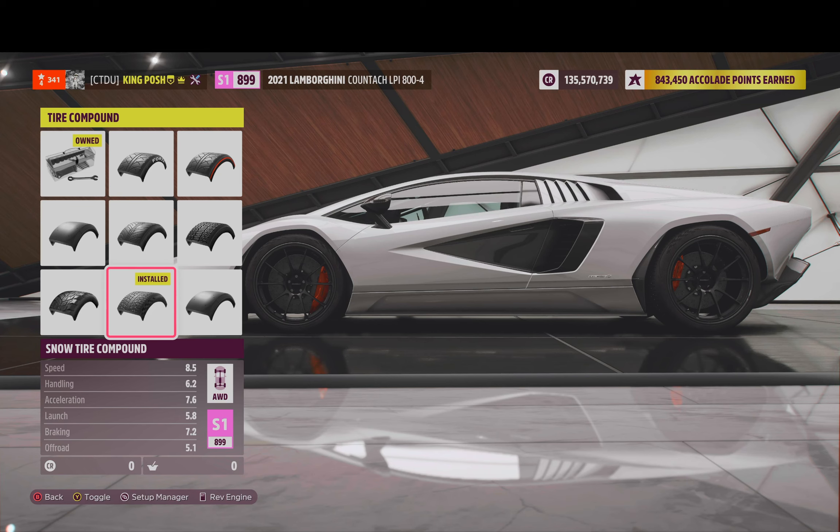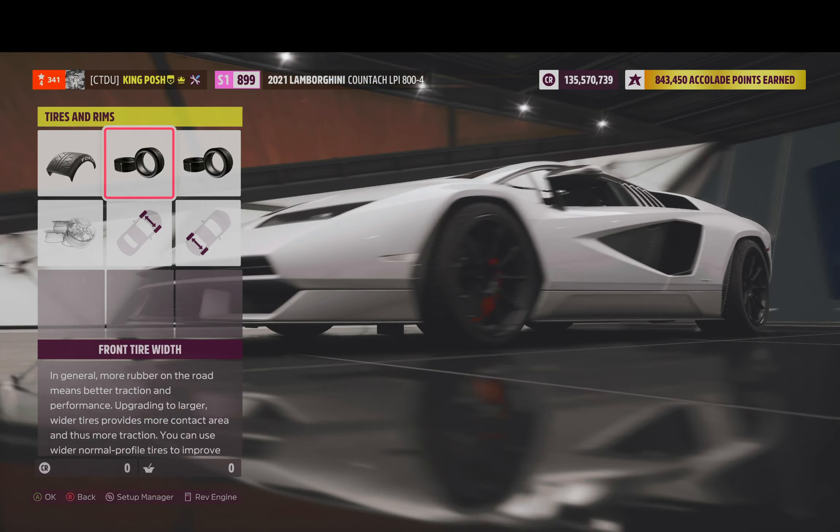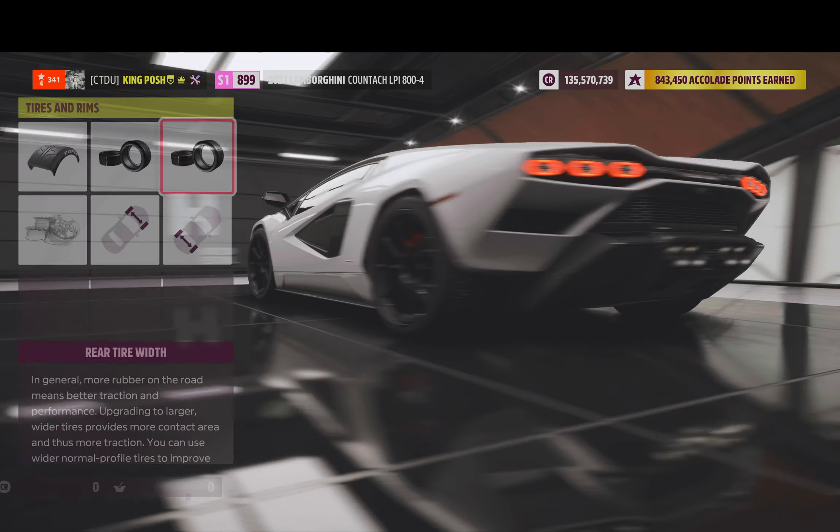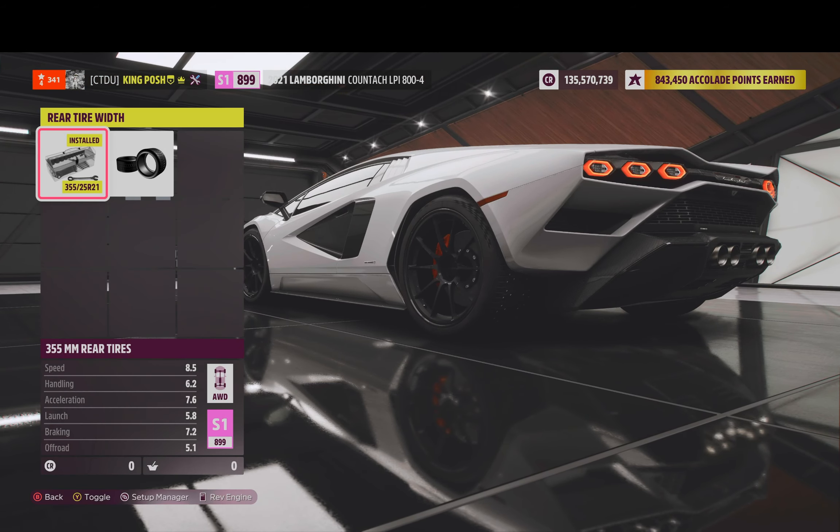We got that snow tire compound for that ultimate slide. The way I think about it — it's called an ultimate slide because it has these metal spikes, or studs, in the tire. Metal on a road, you would slide. That's my theory. I did max out the width in the front and left it stock in the rear, so they just counterbalance each other.